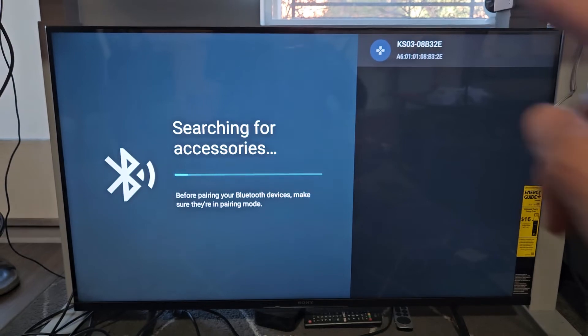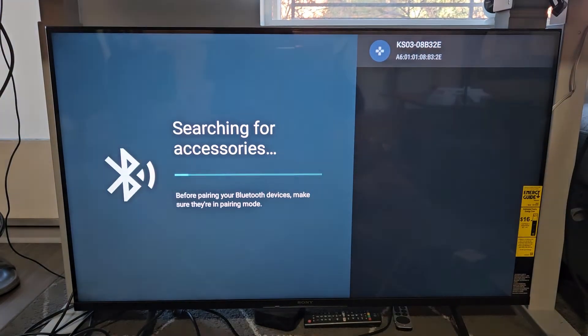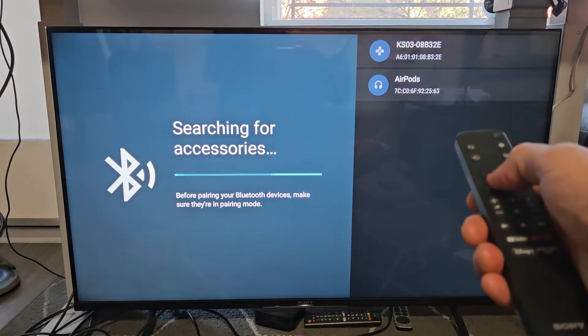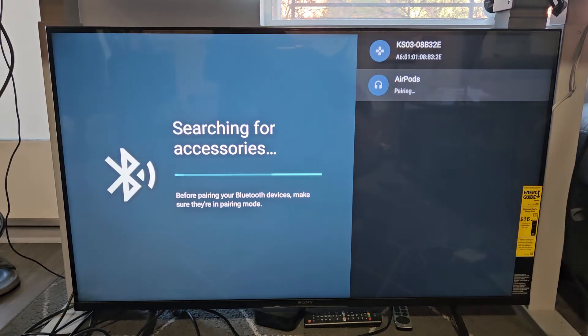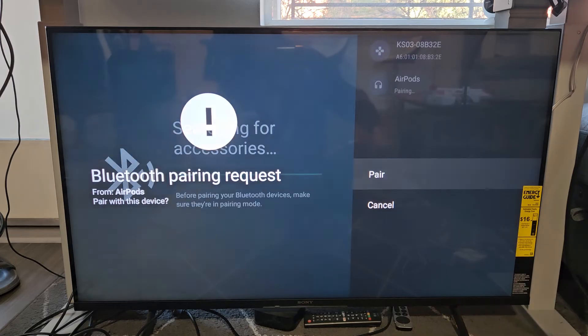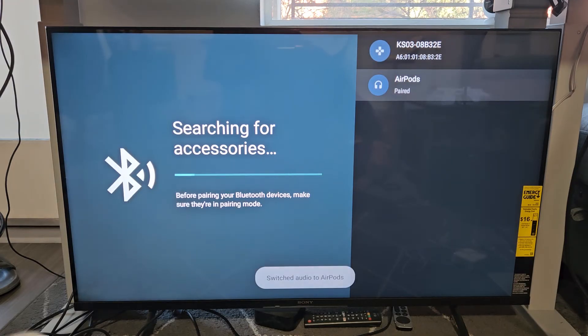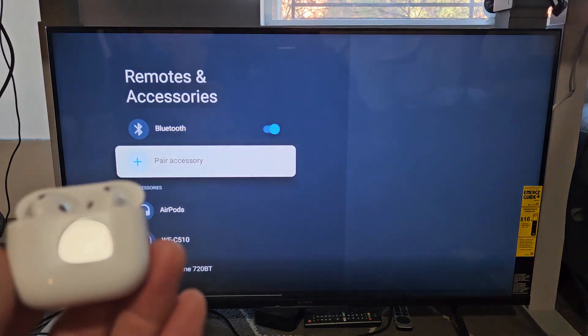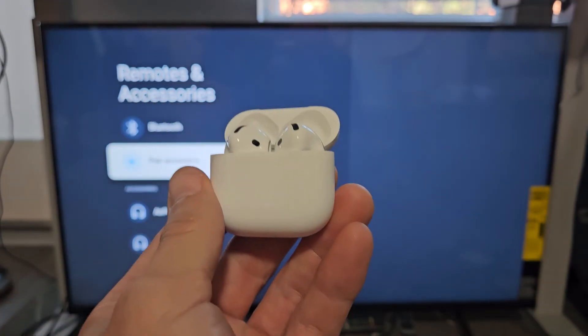So let's go back to the TV here and let's wait for it to find it. And what do you know — AirPods right there pops up. Let's go down and select it. It says pairing. We should get a pairing request here shortly. Pairing request — select Pair. It says connecting, and I just heard a little chime on here. So we are connected and ready to go.